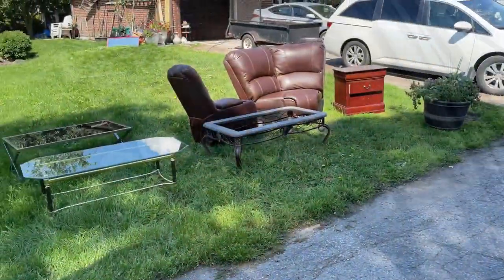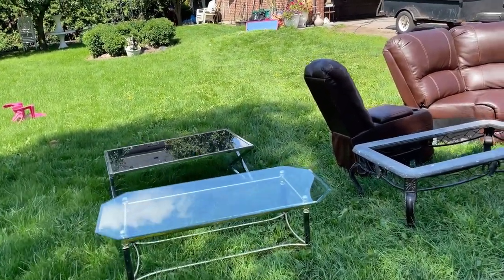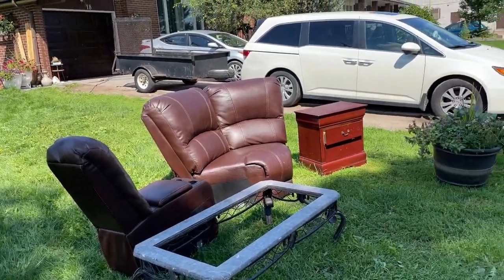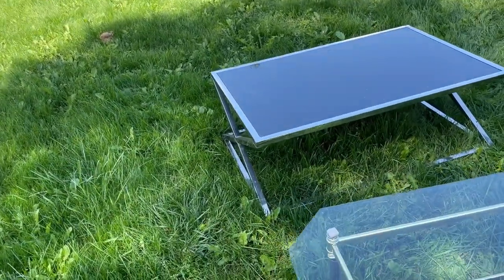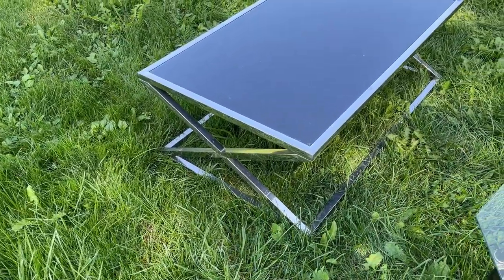I just drove past a really incredible little pile of furniture at the side of the road, so I'm going to go grab something. Three coffee tables and a nightstand — this is what caught my eye. Definitely going to grab that.